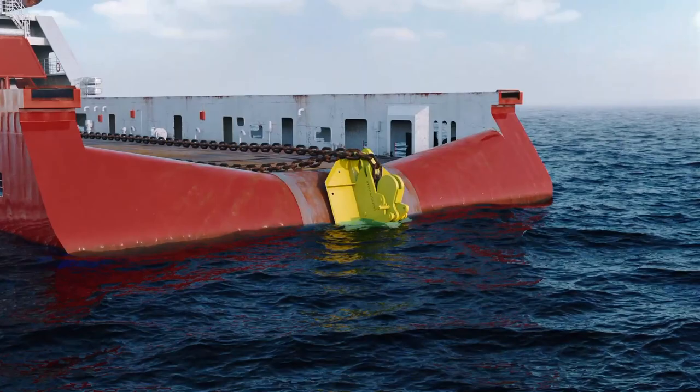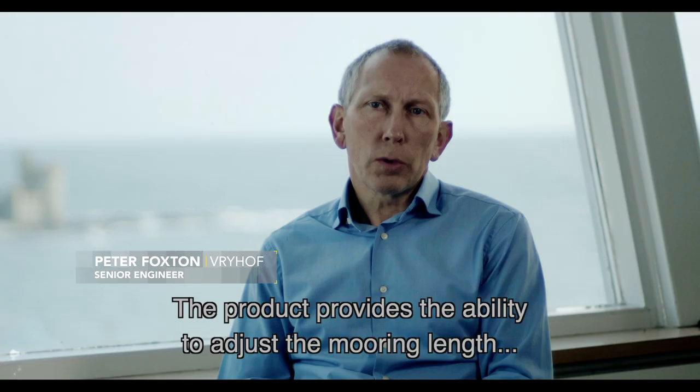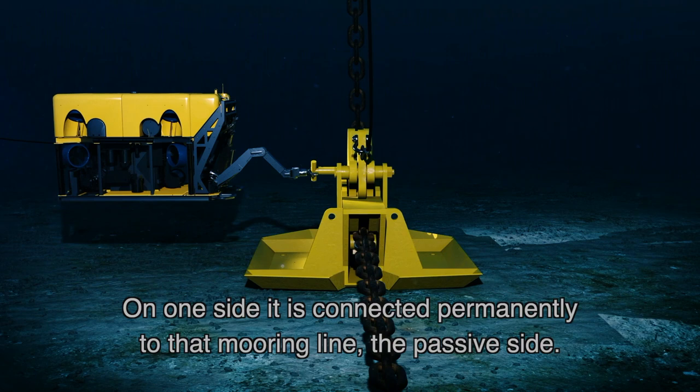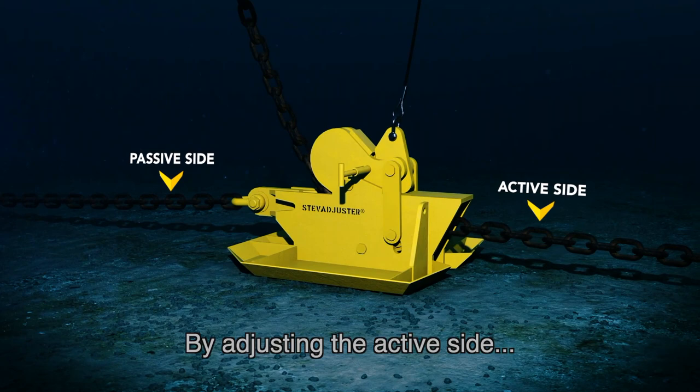The product we've developed is designed to provide the ability to adjust the mooring length and hence tension throughout the lifetime of the system, and it makes the installation simpler as well. It's positioned in the mooring line — on one side it's connected permanently to that mooring line, which we call the passive side. On the other side the mooring line passes through it, which we term the active side. By adjusting that active side we can change the length and hence the tension in the mooring system.